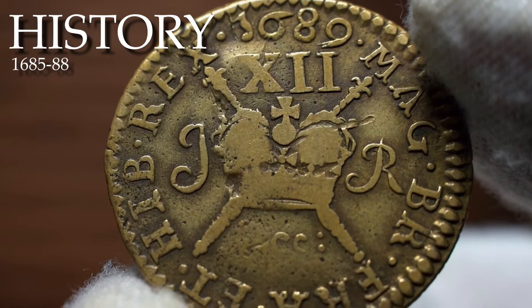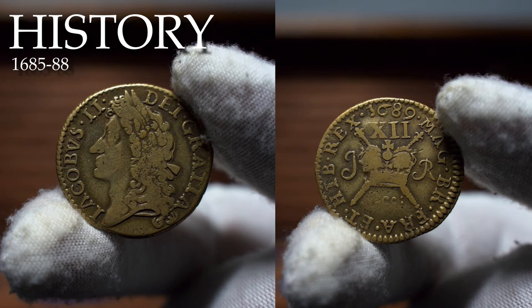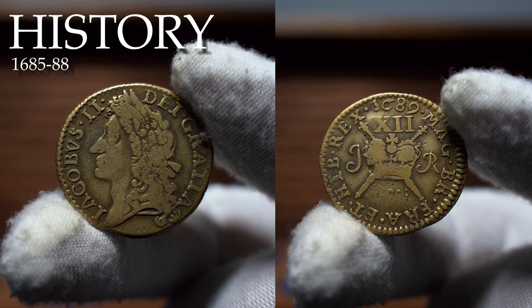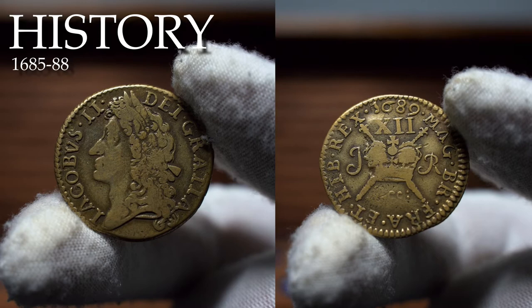In February 1689, Parliament declared that James's flight constituted an abdication and William and Mary were crowned joint monarchs. In March 1689, James landed in Ireland where, with French support, he raised an army. He was defeated by William at the Battle of the Boyne in July 1690, and James died in exile in Saint-Germain in France on the 16th of September 1701. So that was a little about the history of James's short reign.